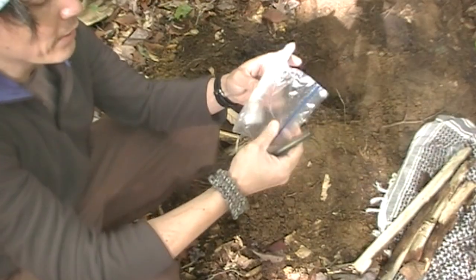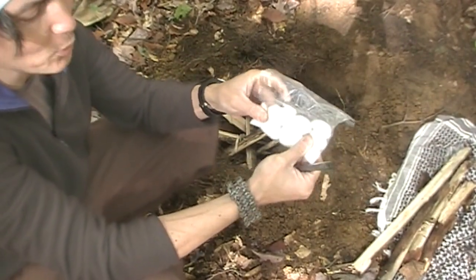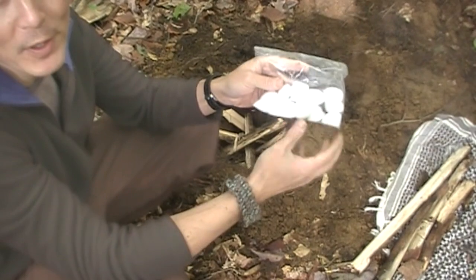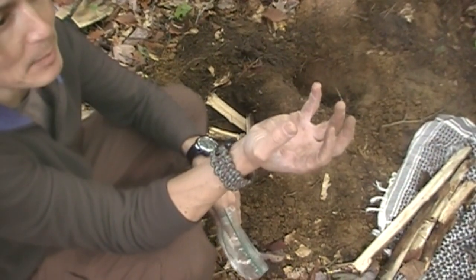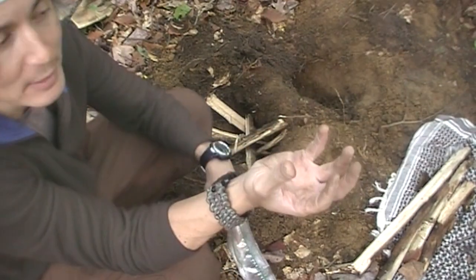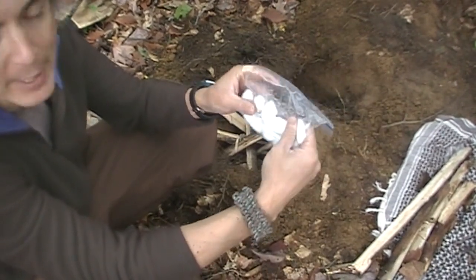Another technique I use with cotton ball and Vaseline that works really well: I'll take a piece of tin foil and wrap one or two of them in it. The tin foil works really well because it almost creates a candle effect — the petroleum jelly soaks down into the tin foil and holds it there. Maybe we'll show you that here in a little bit.